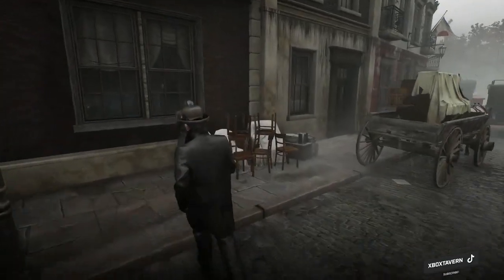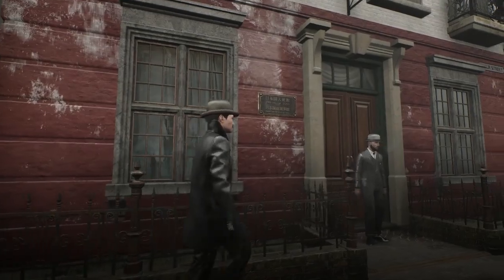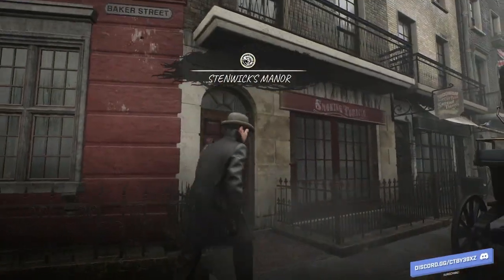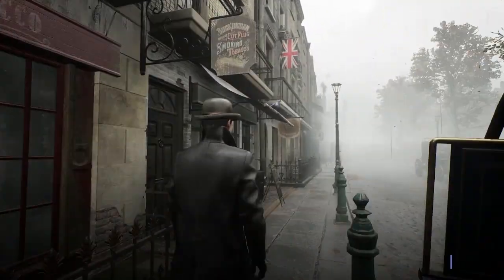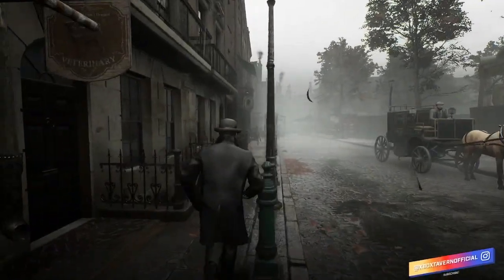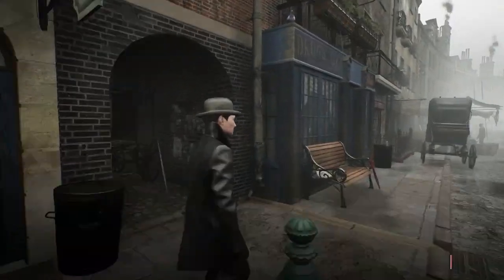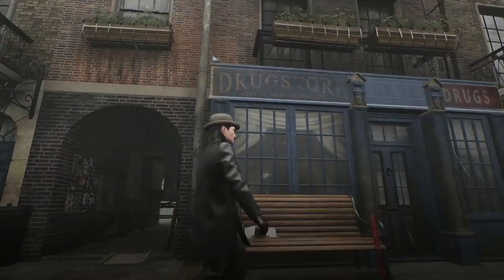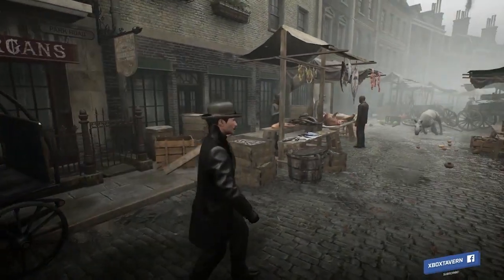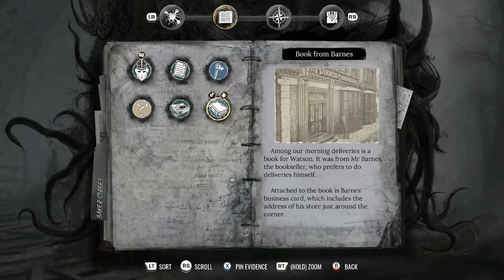Having not played any of the previous Sherlock Holmes games, I was quite excited to jump in and see what the English detective could do. When I first got into my character I noticed that the walking was very jarring — blocky, maybe. It wasn't as smooth as I would have liked, but I got used to it as I kept progressing.